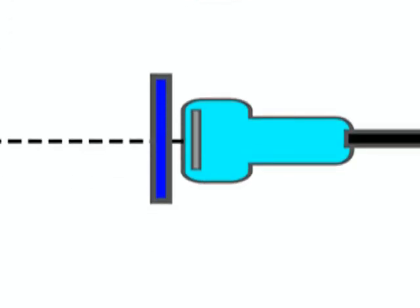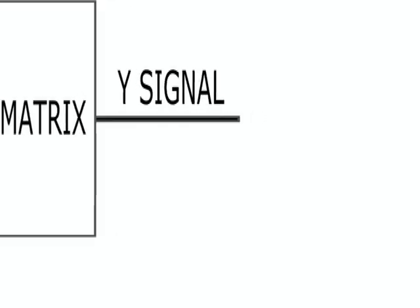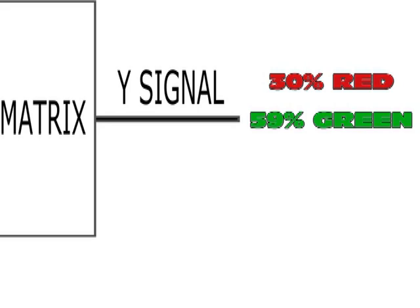Each device can capture black and white pictures only. The first device delivers a signal in which red objects shine brighter, the second delivers a signal in which green objects shine brighter, and the third delivers a signal in which blue objects shine brighter. These three signals are mixed in a resistor matrix, which delivers an output containing 30% of the voltage of the red sensor, 59% of the voltage of the green sensor, and 11% of the blue sensor.